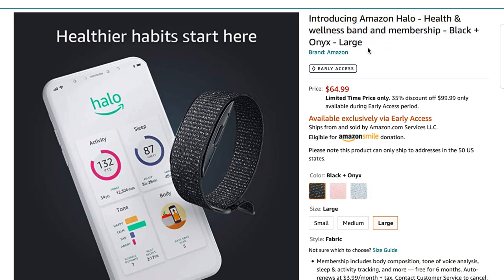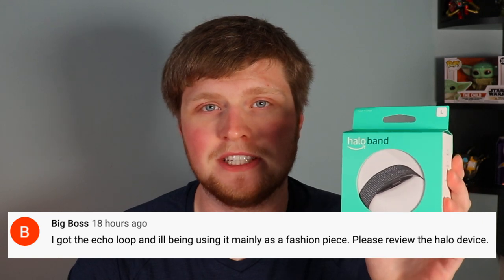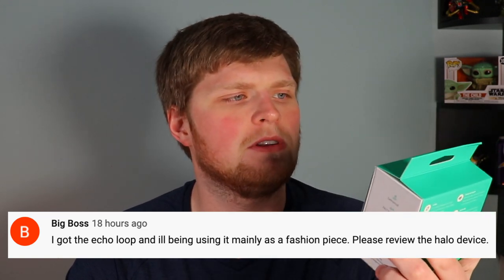This is actually a health and wellness band from Amazon. If you missed my Echo Loop video, a commenter on there said that they wanted to see a review of this, and I got an invitation to purchase it, so I want to do a quick unboxing here, first impressions, and get a general look of it.